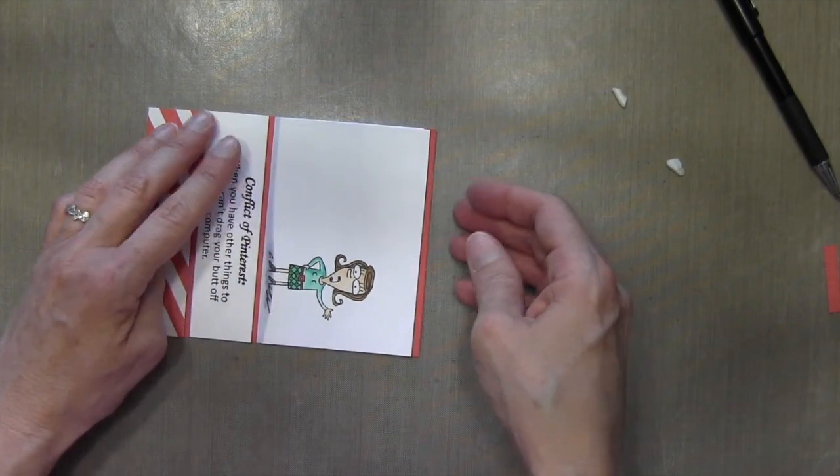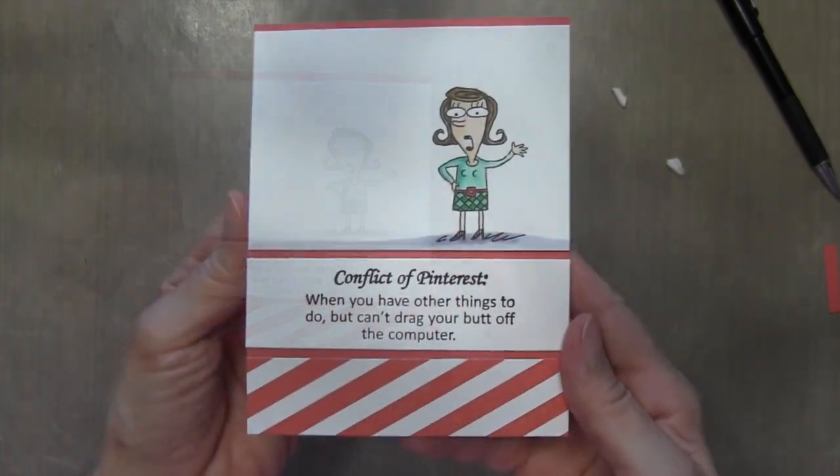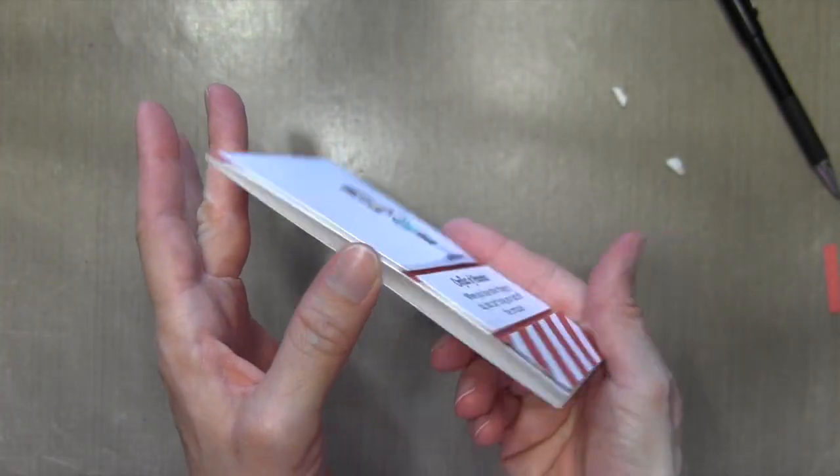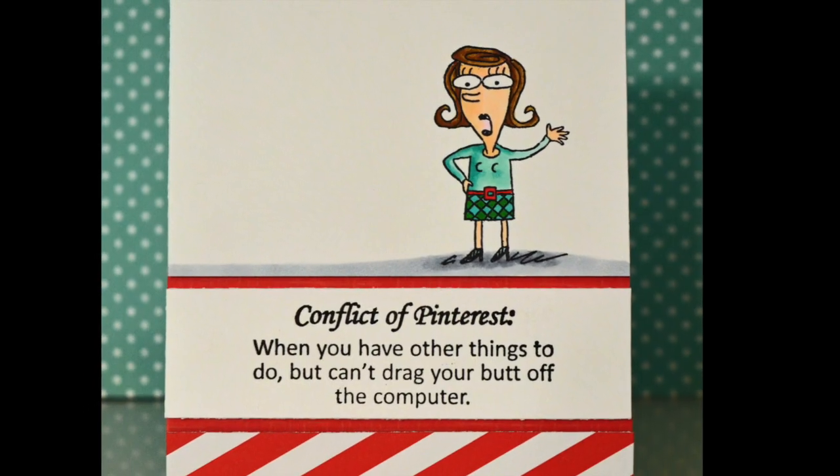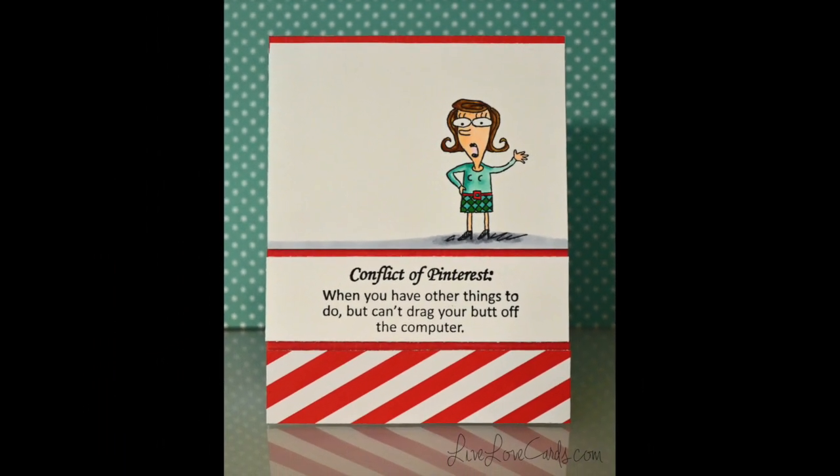And that'll be it for the card. I tried to keep it pretty simple because I wanted the sentiment to speak for itself. I kept with the Pinterest colors of red and white. I hope you enjoyed it and I will see you next time. Thanks for watching.